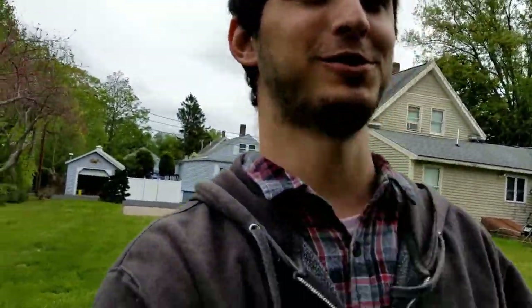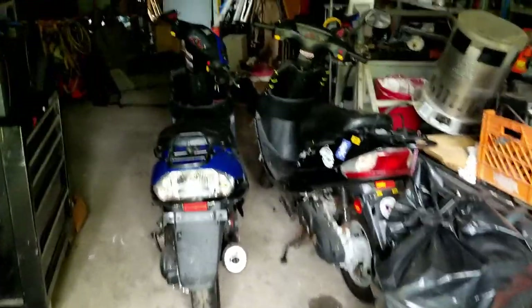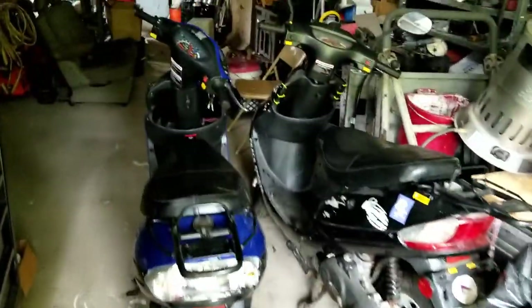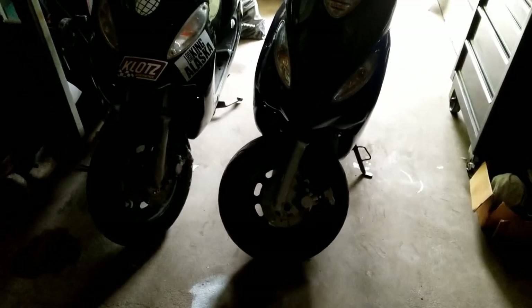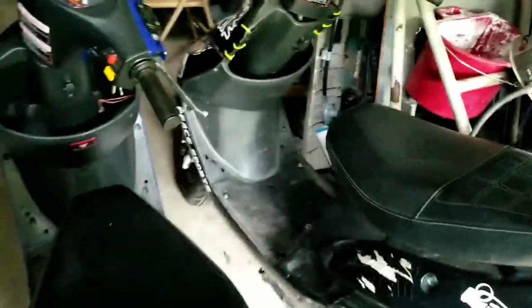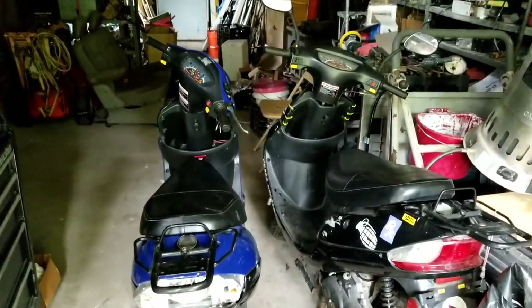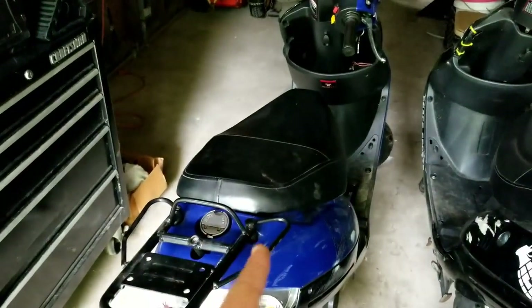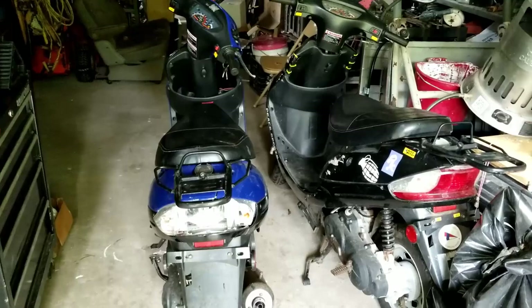Got something cool to show you - picked up two mopeds. They're both TaoTaos, some Chinese brand. Sorry about the lighting. I think one's a 2012, one's a 2014, both not running right now. But they're the same model, so I can take all the parts off one and put it on the other. Should be able to get it to run, so it really shouldn't be that much of a problem.